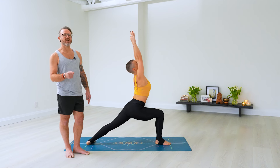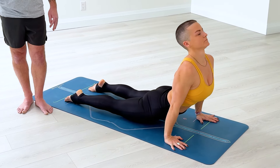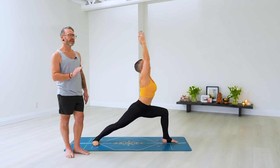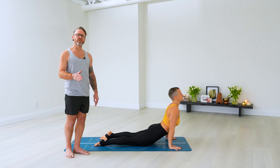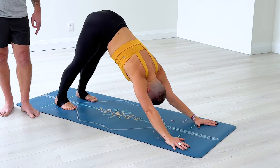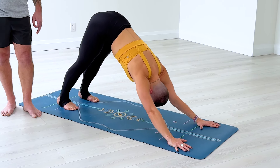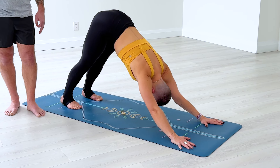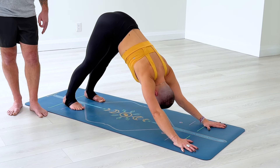Sapta, right foot forward into Virabhadrasana A, lift the arms, palms touch. Exhale, all the way down, Chaturanga Dandasana. Nava, inhale, slow the movement, upward dog. Dasha, exhale, hips up, back to downward dog. Ekadasha, inhale, left foot forward, right heel down, arms up. Dvadasha, hands down, step back, lower down. Trayodasha, breathe here — inhale, exhale, one through five. Panchadasha, inhale, step or hop feet together, head up. Shodasha, exhale, slowly head down. Saptadasha, bend the knees, lift the arms, bring your palms together. Exhale, Samasthiti.